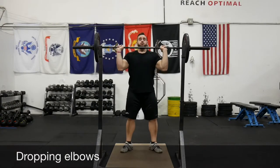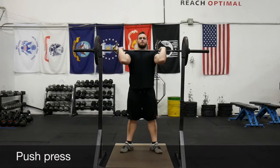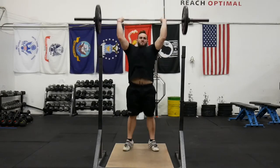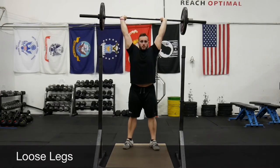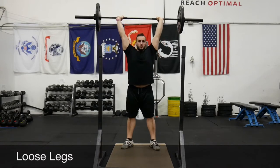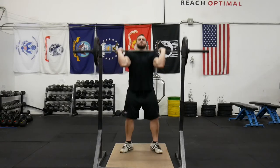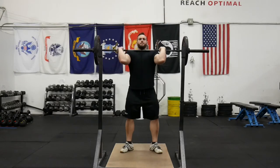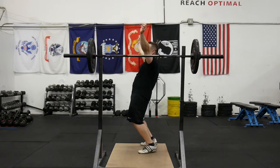Never let the elbows drop, otherwise you're just doing a strict press and not using your legs. Pretty much everyone can squat more than they can strict press, so use it. For the press part: if you're loose, instead of pushing the weight higher you'll be pushing yourself down and it just becomes a jerk. Once you drive up, lock out those legs — think about squeezing your quads — so you can continue pressing into the bar and driving it higher.